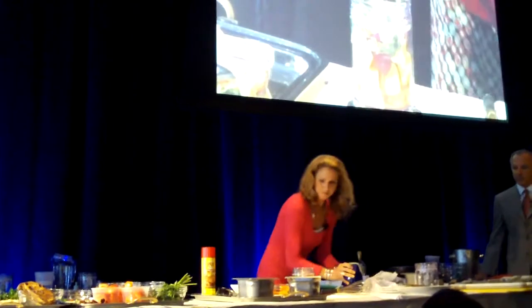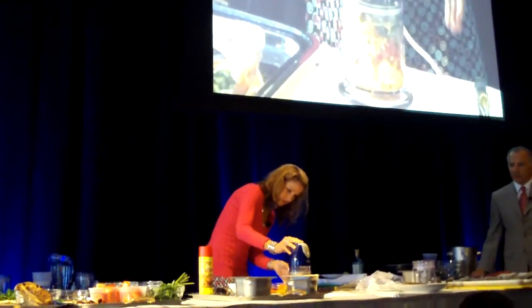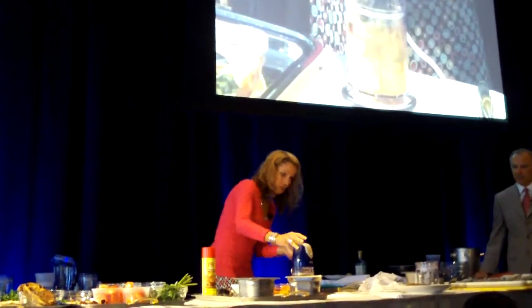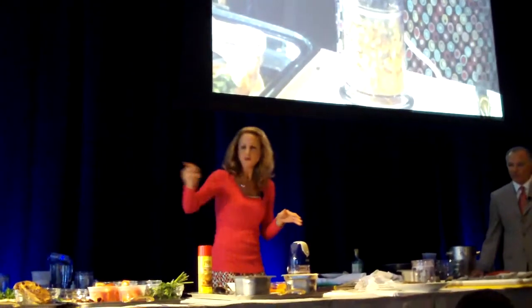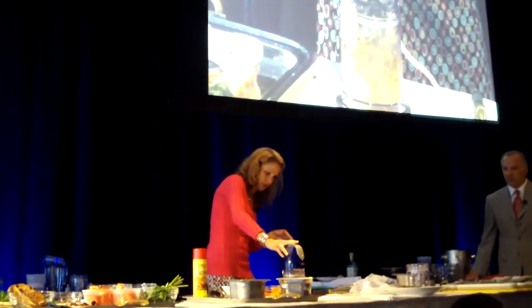Stuff this one up. And the beautiful thing — you'll see when I make the guacamole down there — you can make it chunky, smooth, whatever you want. It's up to your taste.